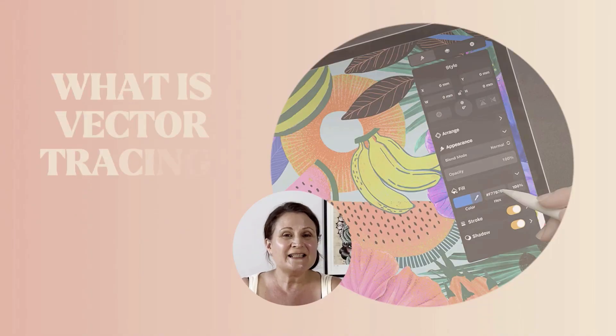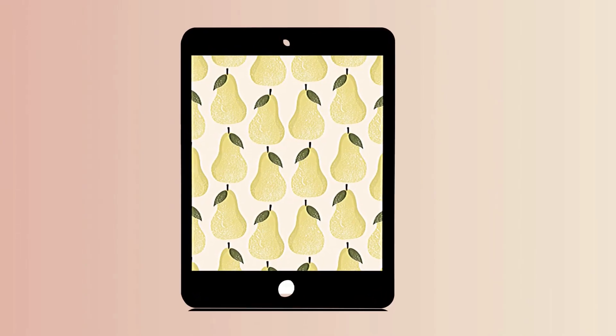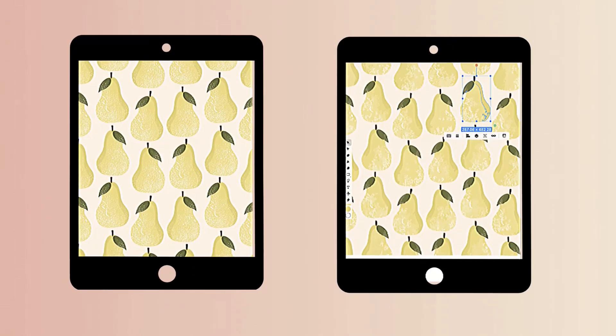So what exactly is vector tracing? It simply means taking a photo or a scan of your hand-drawn artwork and converting it into vector format. Let me show you how easy it is.